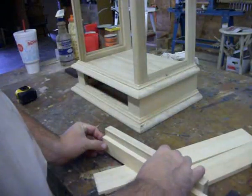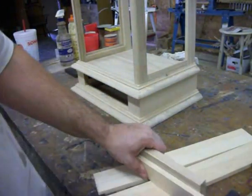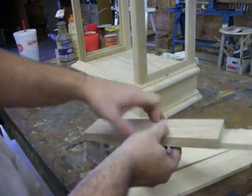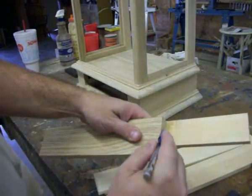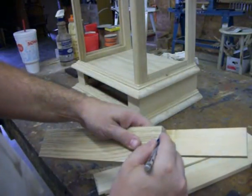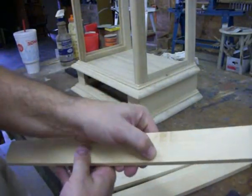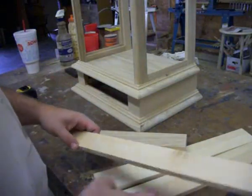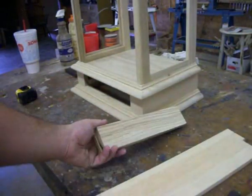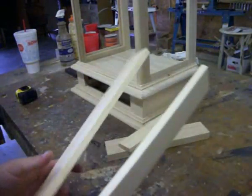I want the drawer back and the drawer front to be identical in length. To make that happen I'm using a marking knife or an X-Acto knife, laying them out together, and then with the knife I'm just making a score line across there. That gives me a real nice fine line to use to make my cut. Now with my drawer back cut to the same length as my drawer front, I'm ready to move on to the drawer sides.